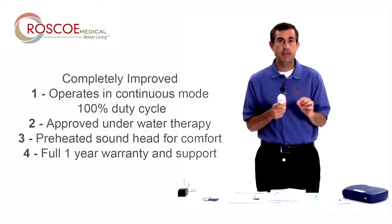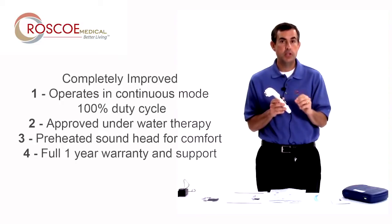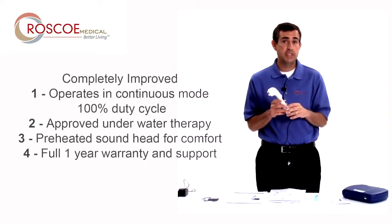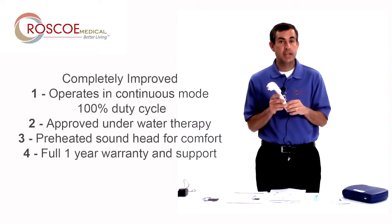Finally, the last thing we've done differently with the US Pro 2000 second edition is we made it a full one-year warranty. So a full one year of Roscoe Medical's warranty and technical support service, Monday through Friday, is packed into this. The old edition was only six months. Because of the reliability, the user experience, and the excellent quality of it, we extended this to one year.